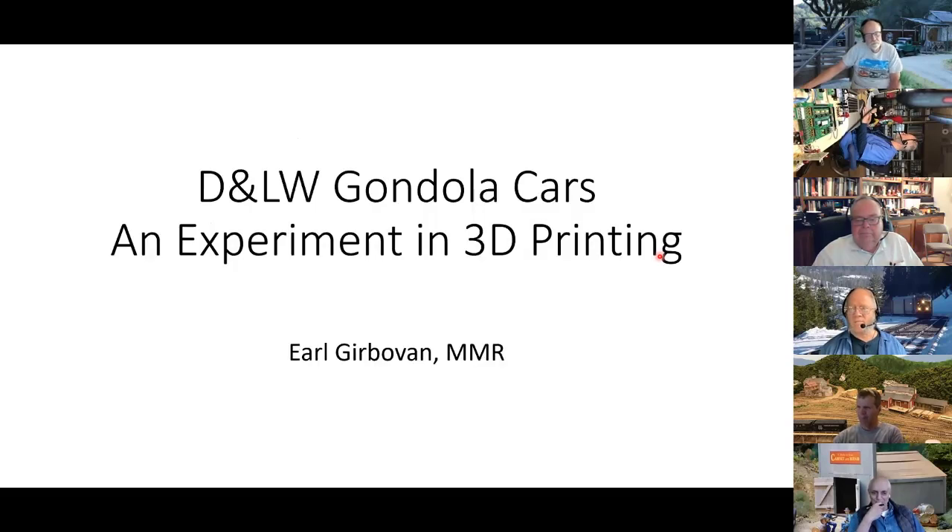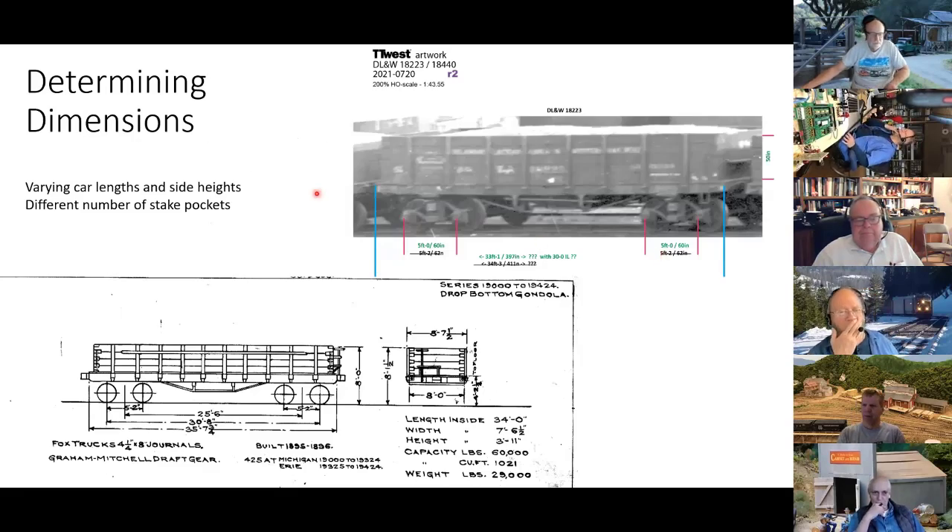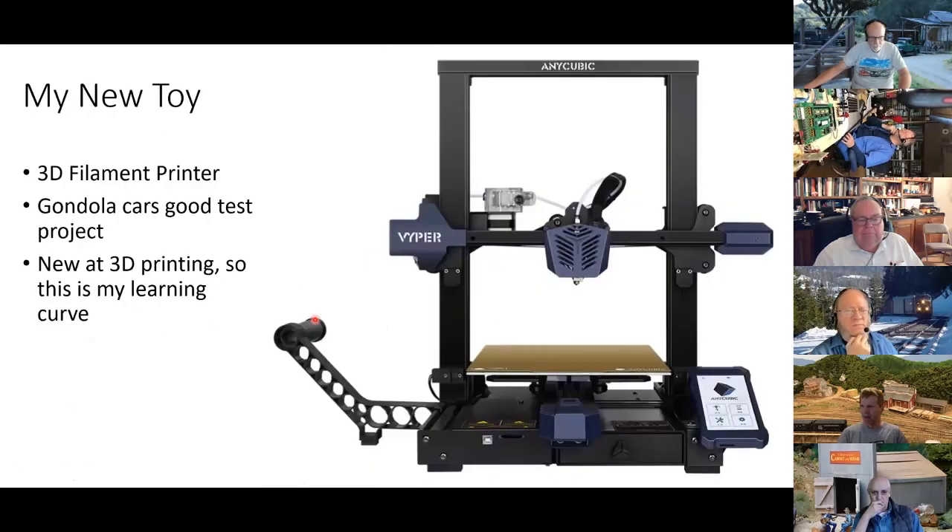In getting ready to do it, I started looking at dimensions. Richard Brennan helped me — he took one of the Library of Congress photographs through Photoshop, straightened it, and came up with car dimensions. We also found some other drawings, but even between these two you can see the stake pockets are different, the lengths are different. I was trying not to have to start from scratch on every one of these cars.